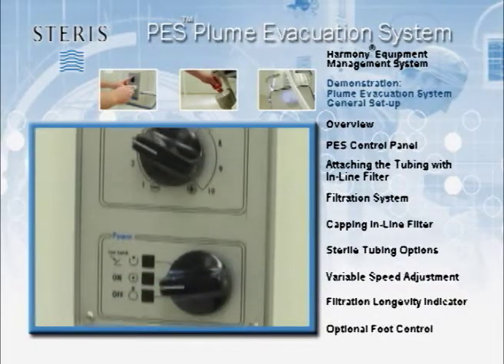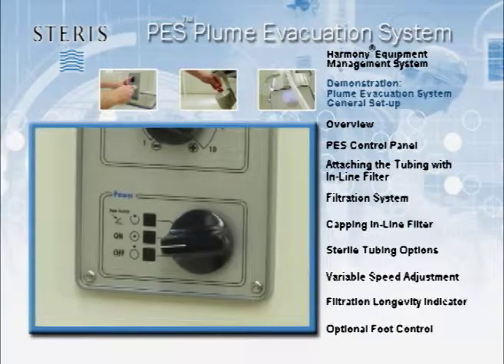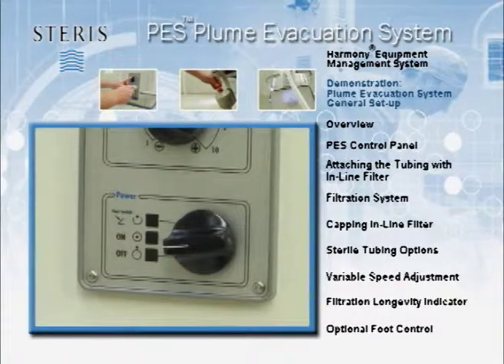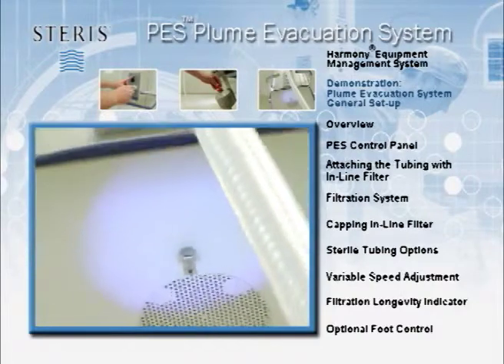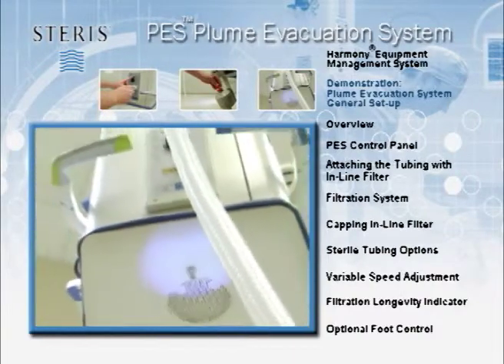An optional foot control will permit the flow of suction to be controlled via a foot pedal. This option will allow hands-free operation with intermittent activation of the smoke evacuation. The port for the foot pedal connection will usually be found on the underside of the Harmony EMS unit.